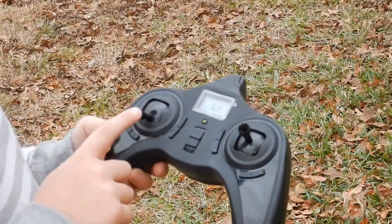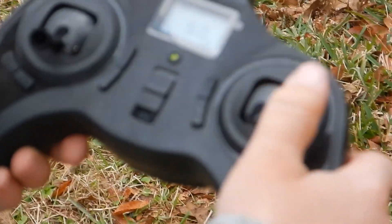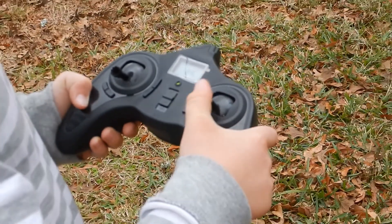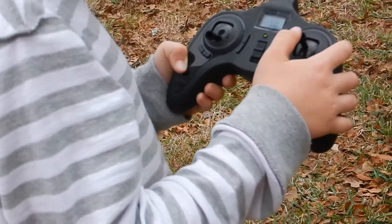This is the throttle for this helicopter and this is the turner. On the throttle is speed, and obviously the turner is for turning.